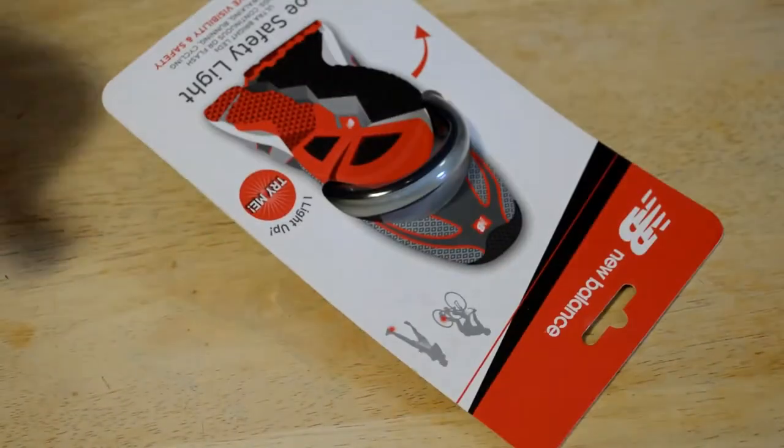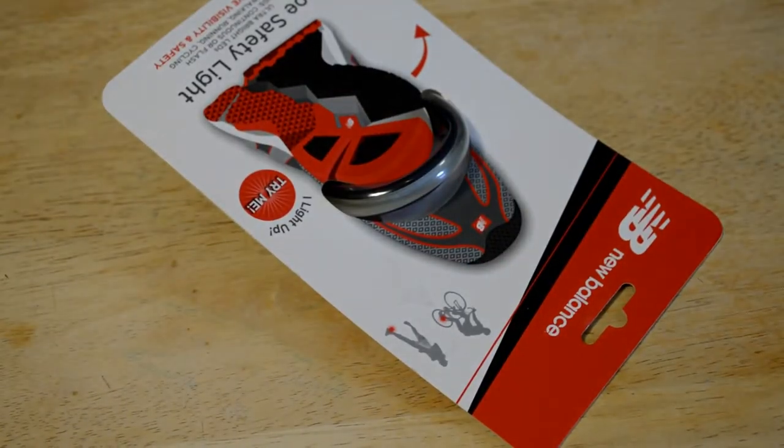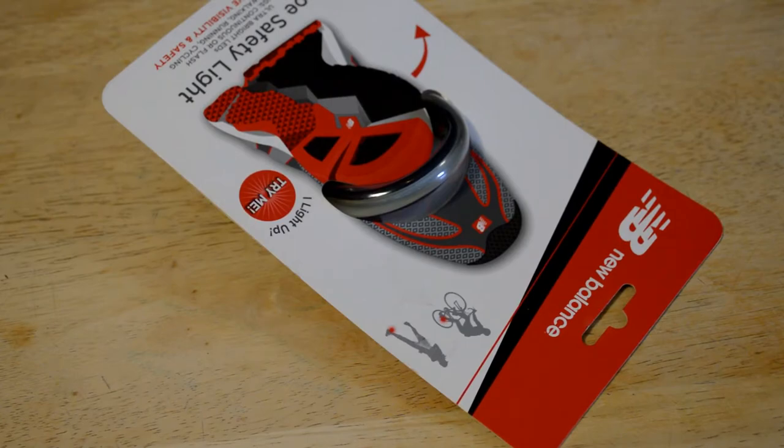Alright, so let's open it up and see what's inside. It's kind of one of these products you've never heard of, but it's a good idea. If it actually works, I could definitely see why someone would get this — because I've never seen something like this specifically for your shoe.